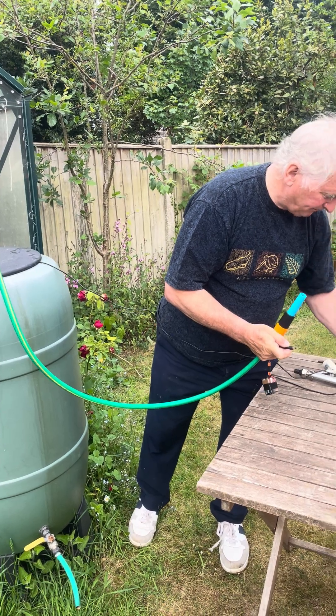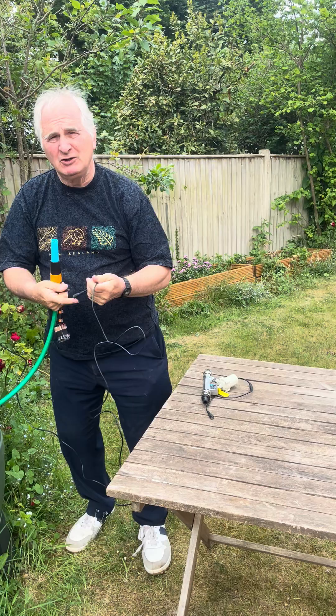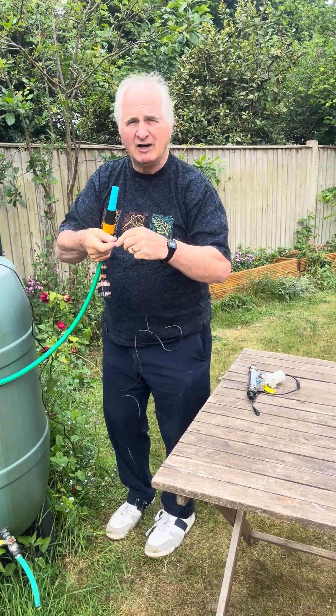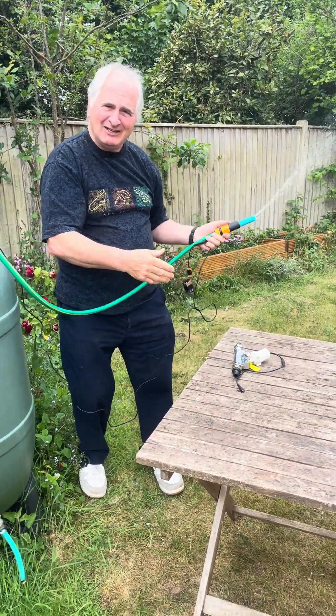It runs on one amp, 15 watts, which is such a low voltage it'll even run off a torch battery — hence the torch battery — although I wouldn't recommend this for long term. And that's it, thank you.